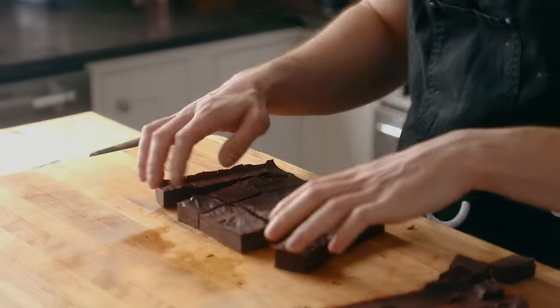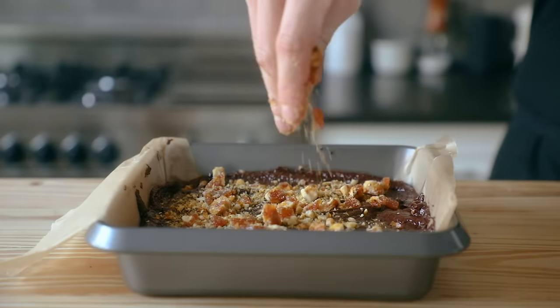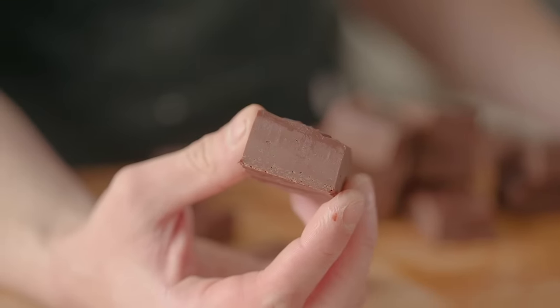Today we're making fudge three different ways. We're doing a simple one that's ultra easy, then a fancy one inspired by a French chocolate shop — hazelnut praline and all that stuff. The last one is a healthy version. With all that said, let's make this. Let's start with Mr. Simple: ultra easy, plain fudge.